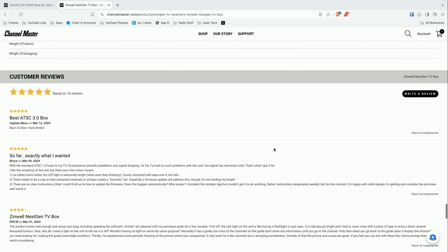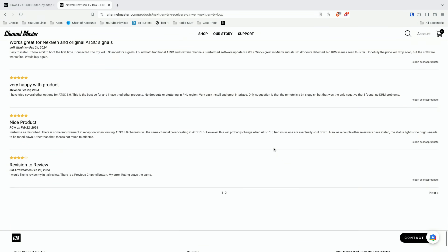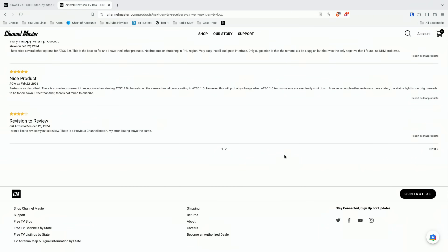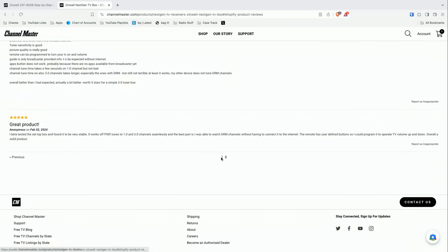I also want to bring up their website because they do have product reviews on here. I did post a review that was critical of the product for not meeting the advertised marketing, and they did not post the review. So I would not trust all these five-star reviews.